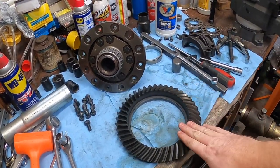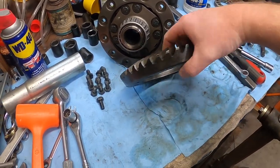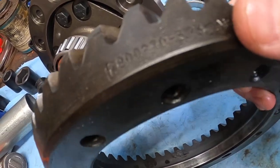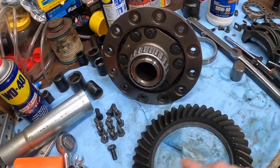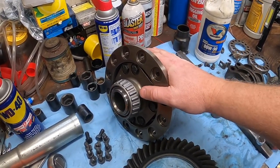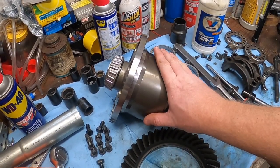A couple things: since the 489 case we picked up already came with a set of 3.23s — which was the gear we wanted — we figured we won't pay for a new ring and pinion set, we'll just use what we got. A quick way to check: believe it or not, it's all stamped right on there — 3.23. So we've got our 3.23 ring, we know it matches the pinion we just put in the case. But the big step up — something we never wanted to mess with again — we stepped up big time and went with an Eaton True Track. We're pretty confident we'll never break this in a million years, even if we go crazy with Marsha. This is probably going to be the strongest piece on it.